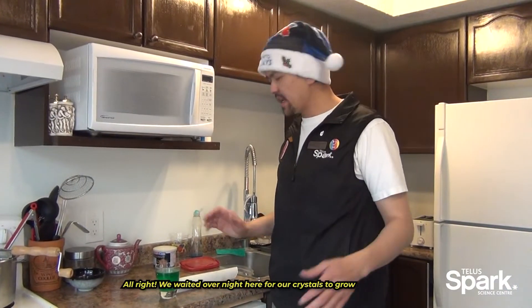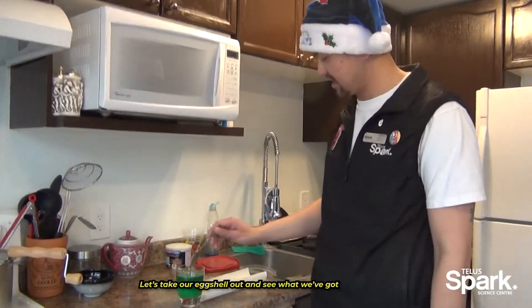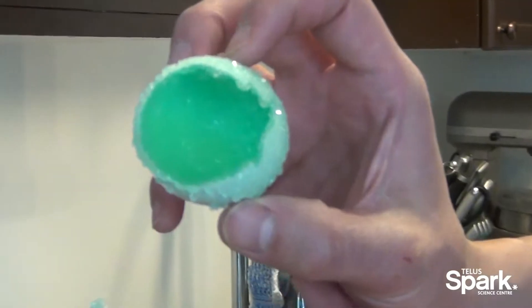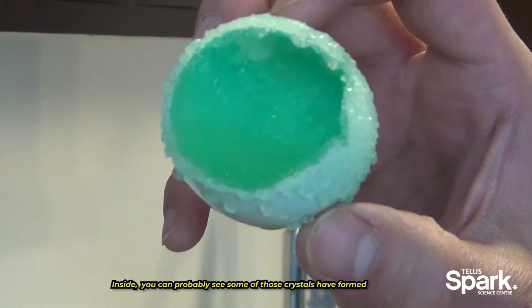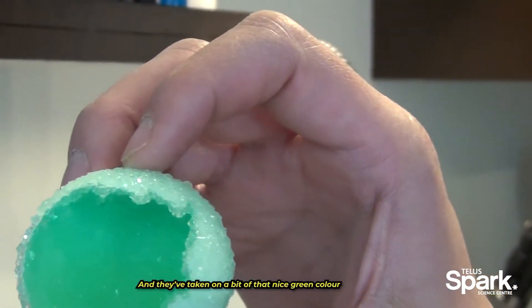Alright, so we've waited overnight here for some crystals to grow — let's take our eggshell out and see what we've gotten. Inside you can probably see some of those crystals have formed and they've taken on a bit of that nice green color.